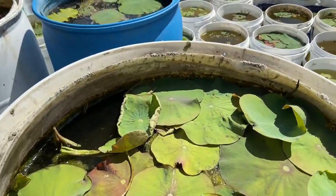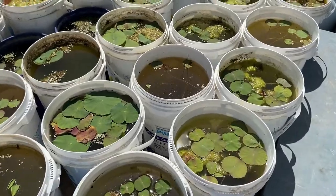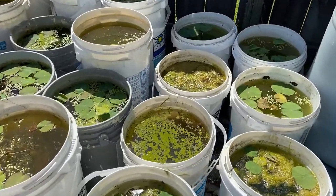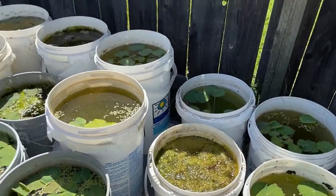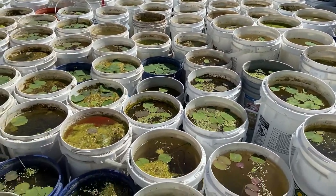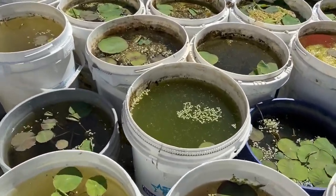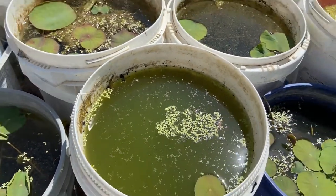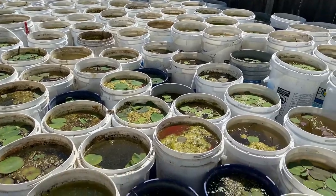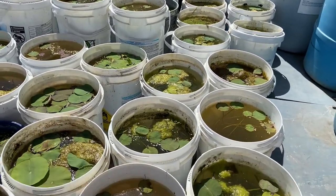I'm going to show you what the five gallons look like. So far, all my five gallons are coming back — most of them. I notice only a few are not, like this one. I'm going to wait another week or two. The ones that are not coming back, I'm probably going to re-grow. But this one — look at this — it just barely came back, just one I noticed today. If the five gallons are not coming back, I'll probably have to put new seedlings in, and I've grown some already.